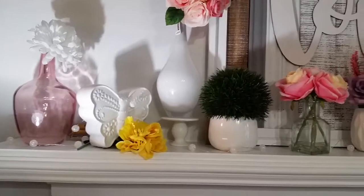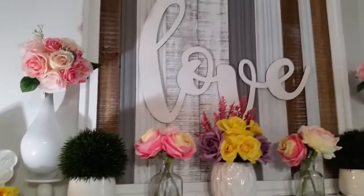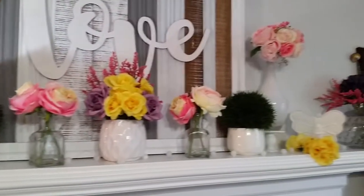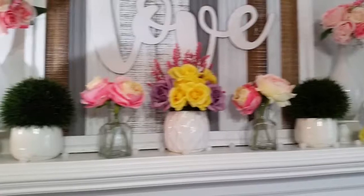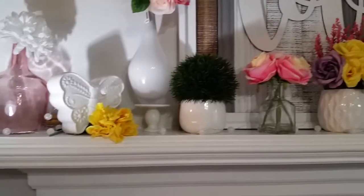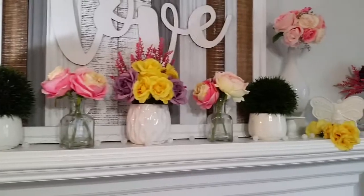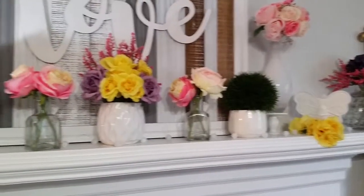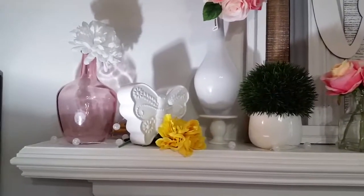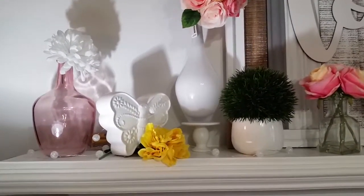Hey you guys, this is Tamika with TV Views by Tamika. Hope that you guys are having a great day. Today I have a spring mantle refresh for you and that is what we're going to be going over. I have been meaning to do this video a long time ago, and before I get to summertime I think I should go ahead and show you guys. I've just been so busy and things have not been going according to plan as far as doing my videos, but we get it in when we can.